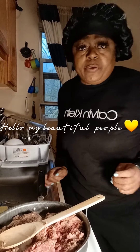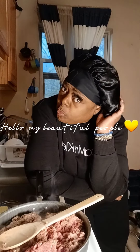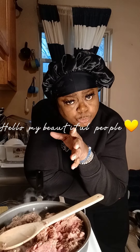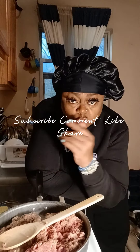Hello my beautiful people, how are you guys doing today? Big Rob is back in her kitchen with her bonnet on. Before I continue, y'all know what to do — go on over there and subscribe, open those notification bells, make sure you like this video, thumbs up, and share, share, share.